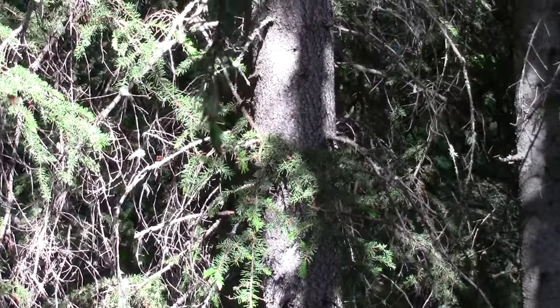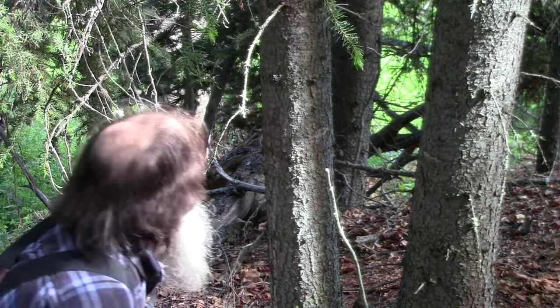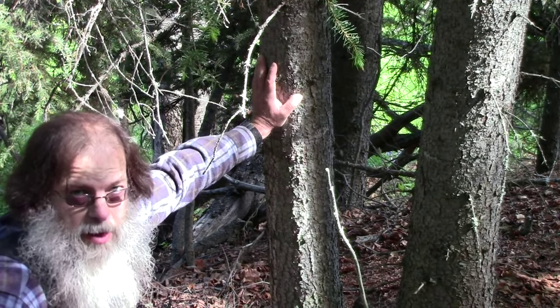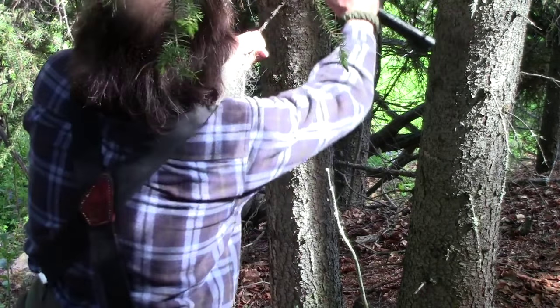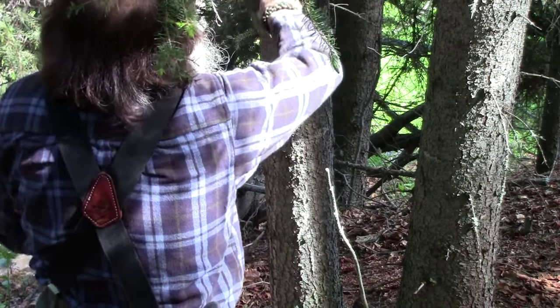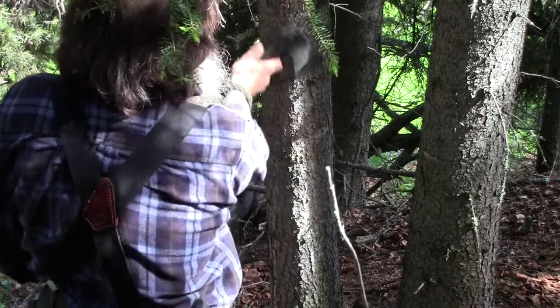Is there another type of tree whose bark can come off in sheets? What about spruce? Let's give it a try and see. Of course, you're going to want one that's fairly smooth-barked — you're not going to want a real gnarly rough bark tree. Now to prepare this tree, we're going to need to cut all the limbs off wherever we want to take the bark off.